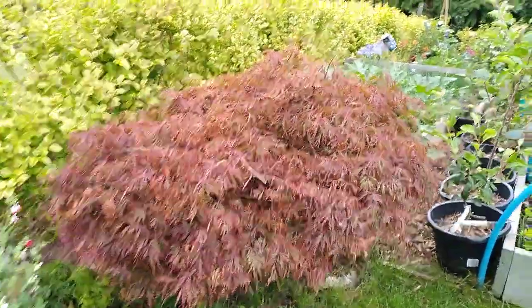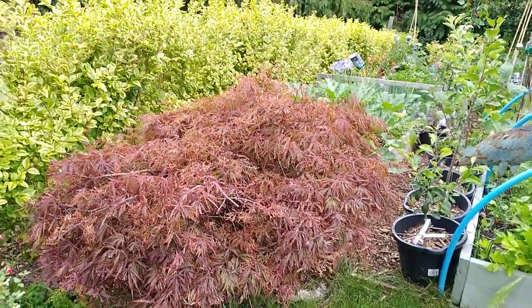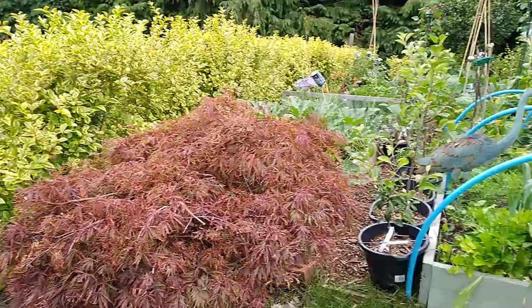The Acer, poor thing, is looking a bit scorched. But another month or so and it'll be beautiful - it goes to blood red. It's absolutely lovely.